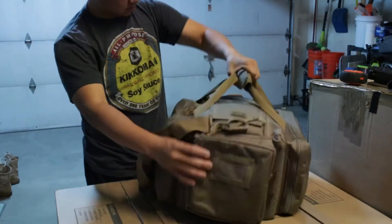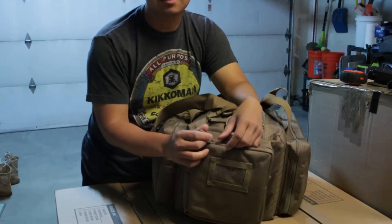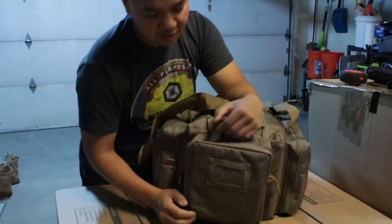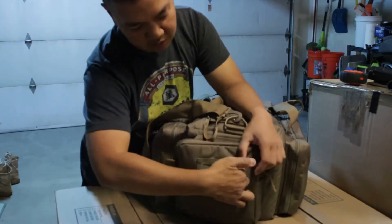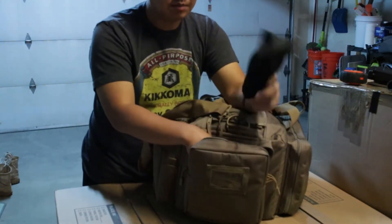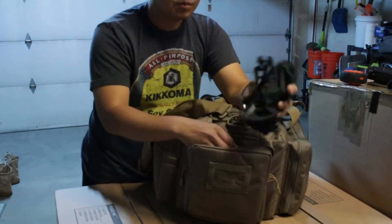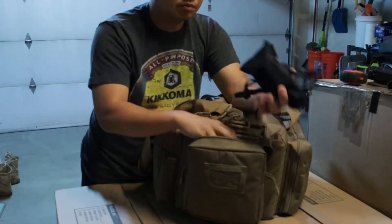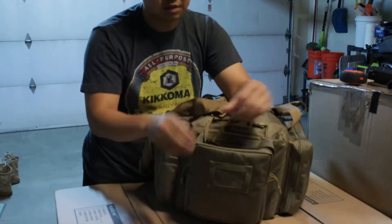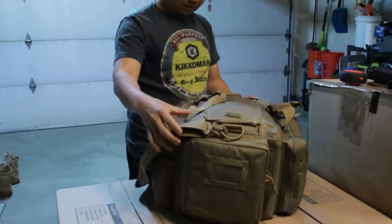Coming around to this side — apologies for the noise, someone's upstairs. In here is my PPE. There's a little card holder — I might put my USB card in there, not sure yet. I do have some eye pro in here for the kids or any soldier who doesn't have theirs, and some extra ear pro as well. So eyes and ears are both in this little pouch.